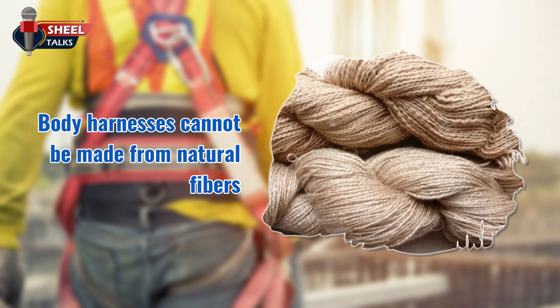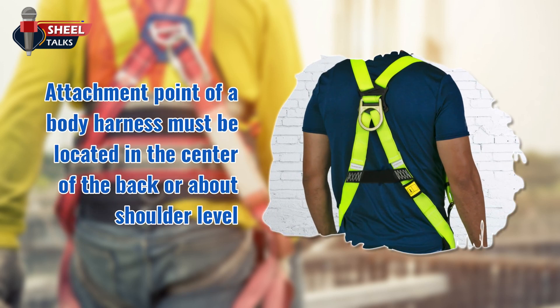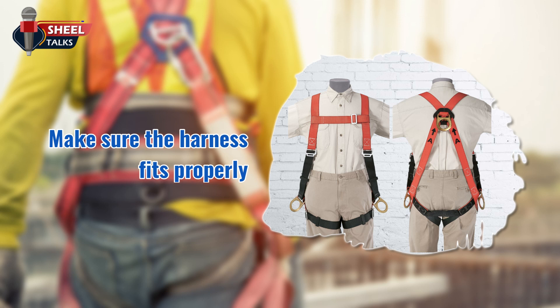Body harnesses cannot be made from natural fibers, and hooks are prohibited as part of a personal fall arrest system. The attachment point of a body harness must be located in the center of the back or about shoulder level. Use only body harnesses approved for commercial work, not recreational climbing harnesses. Make sure the harness fits properly.